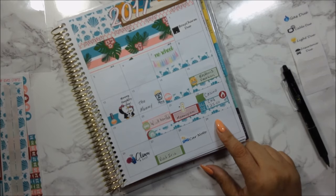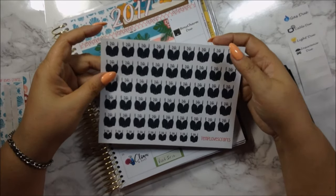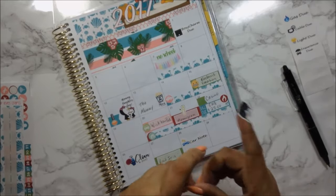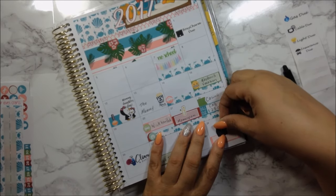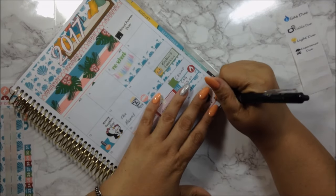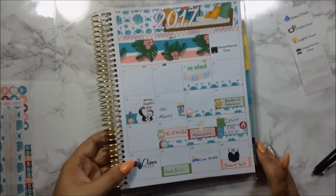On the 29th I actually had a date night — I haven't had a date night in a long time. I'll use these stickers with the bralette design because they're so cute, and I really don't have date nights often. I went to dinner and there was a concert at the park — a salsa band. It was really nice.